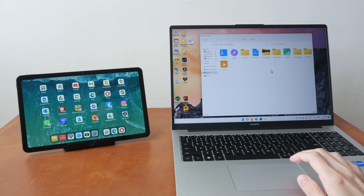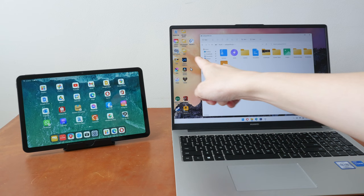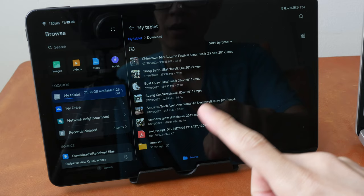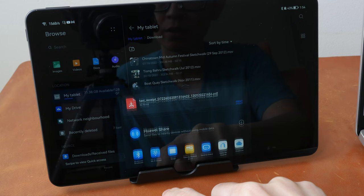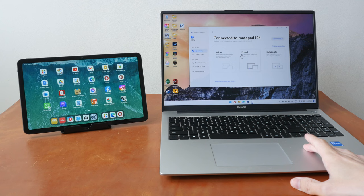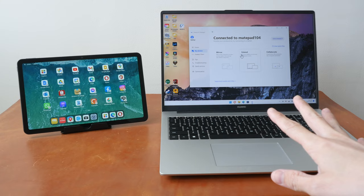Transferring files to and from the tablet is very straightforward. To transfer a file from your computer to the tablet, just drag the file into the folder on the tablet. From the tablet, tap the share button and look for the laptop. If you are using a computer from another brand and want to share files wirelessly, you'll need a third-party app or website. Having this wireless file sharing functionality built into Harmony OS and the computer is actually quite convenient.